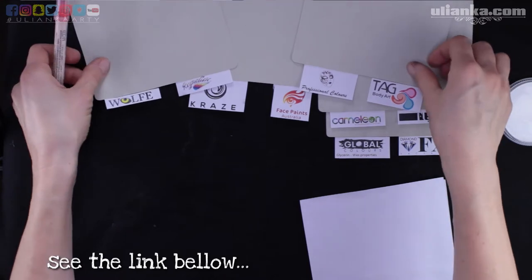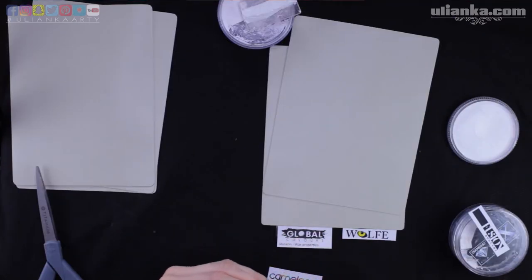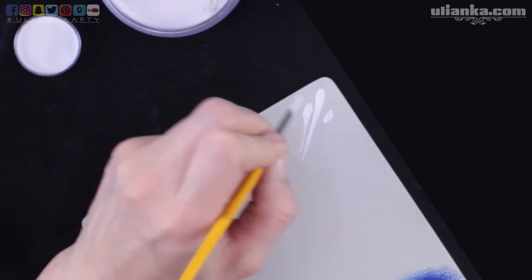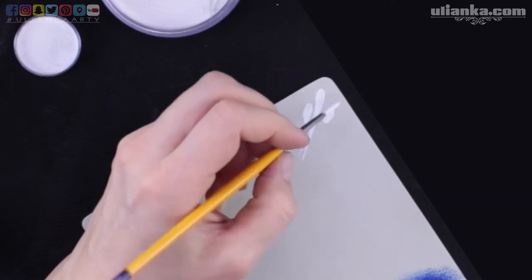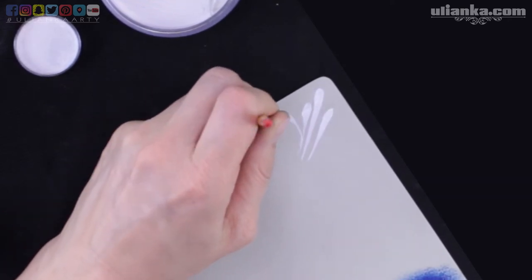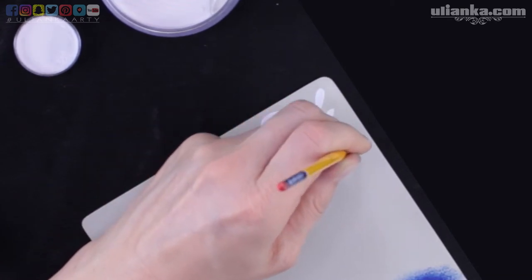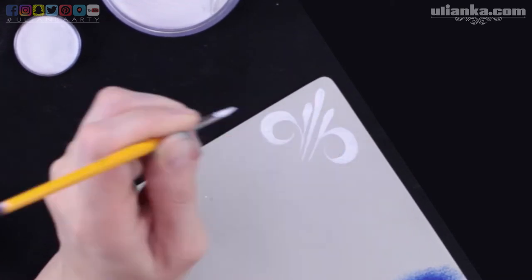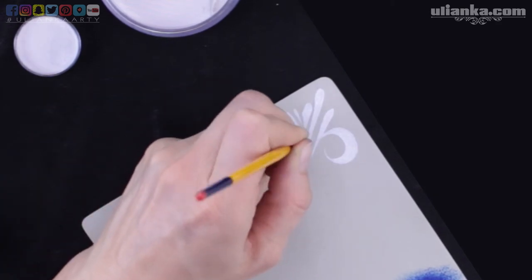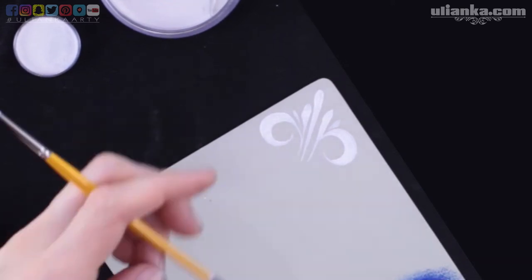If I don't speak clearly enough or too fast, just remember to put subtitles on. You can also slow down the video in the options. I deliberately am not showing you how I pick up the paint from the pot because normally I keep my paints open and they might dry a little bit compared to ones just received from a shop, and different times of loading the brush might bring you to the wrong conclusion about how fast this particular paint loads.